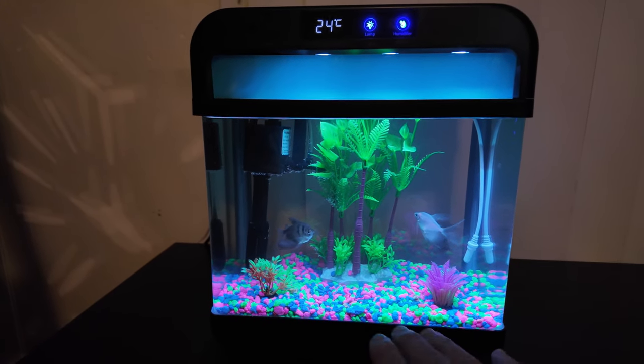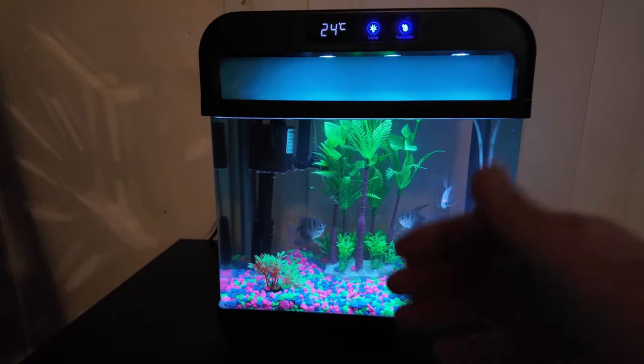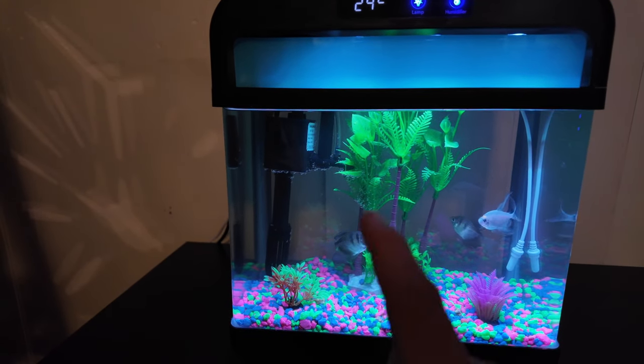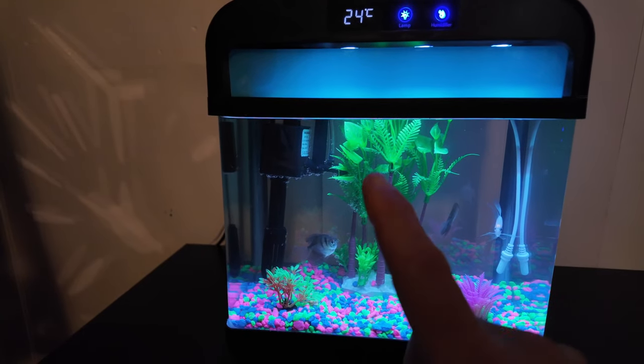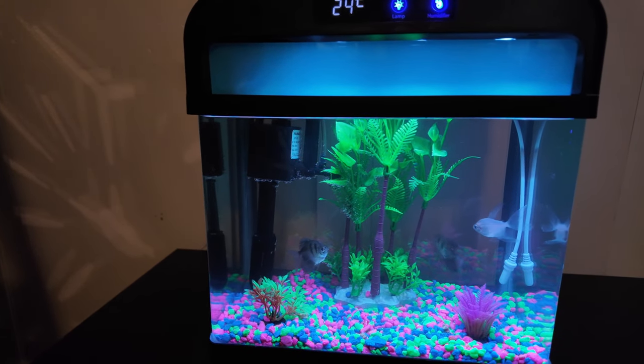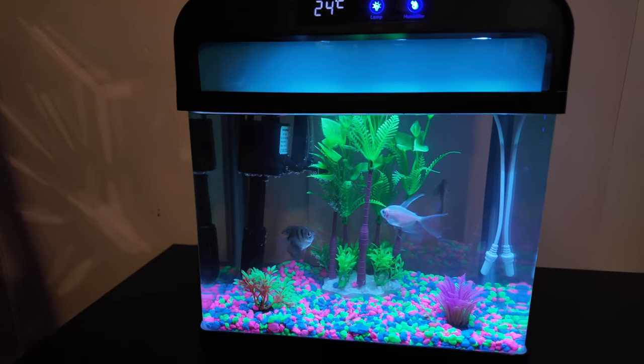It comes with everything you see except for the rocks and the fish. It does come with this super silent pump running in the back, and the pump acts as the filter and the aerator all in one, so you don't have a noisy air pump creating all that noise.